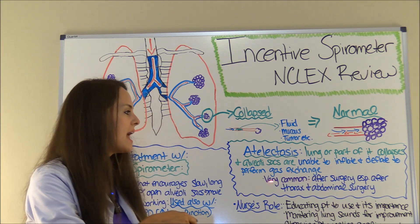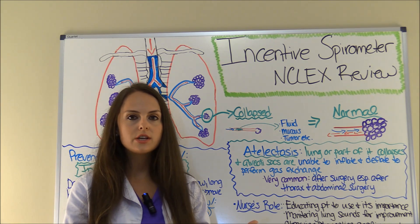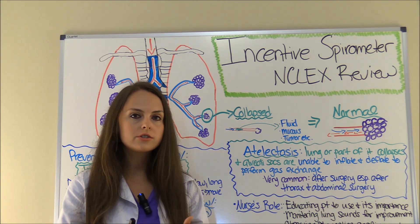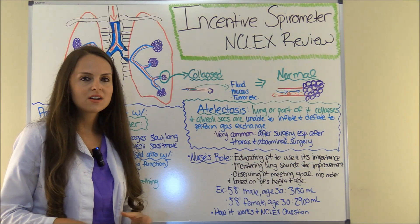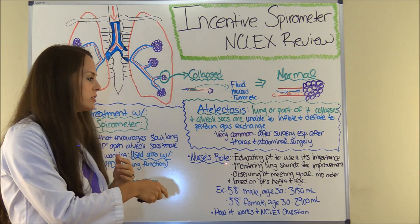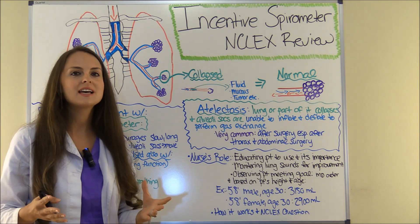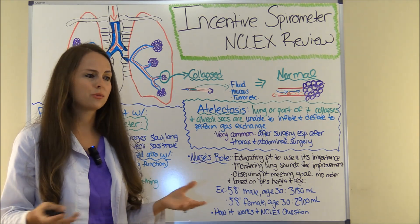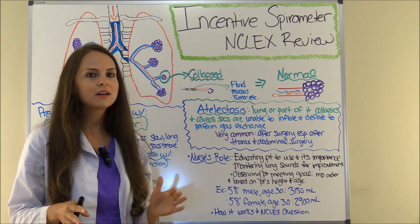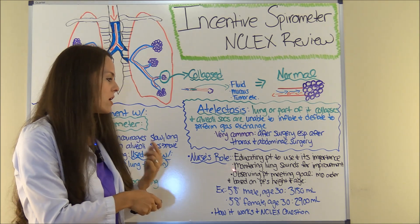As the nurse, we want to educate our patients before they go for surgery because they are at risk for this. Our big role is to educate the patient how to use the incentive spirometer and stress its importance, because a lot of times patients see this little device and wonder what it's going to do for them. It looks insignificant, but it's a very important device, so we need to educate them properly.